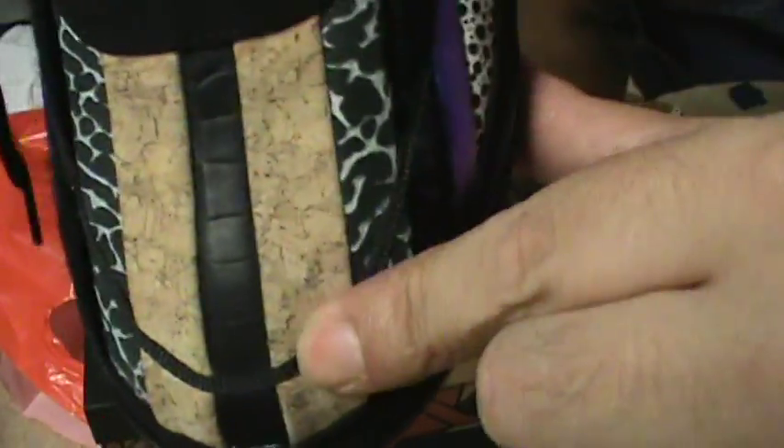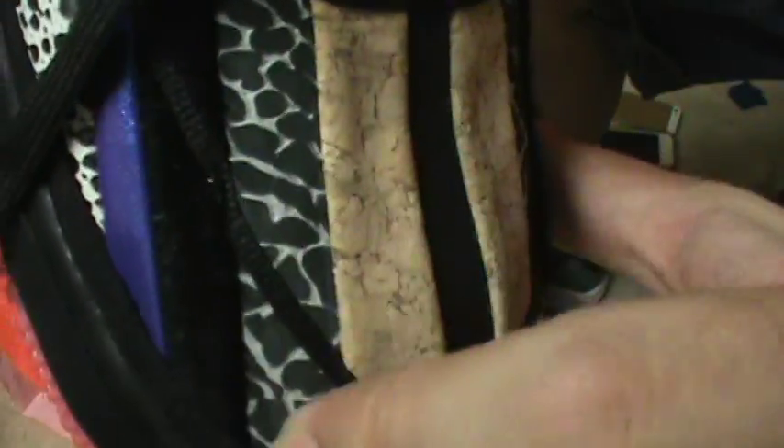Got the cork right there, print right there — crocodile, elephant print. Jump off.